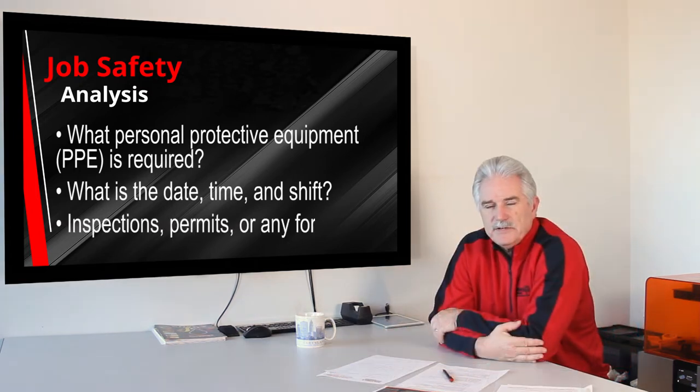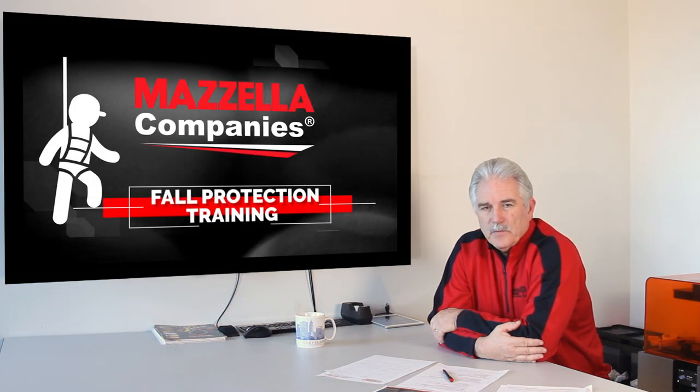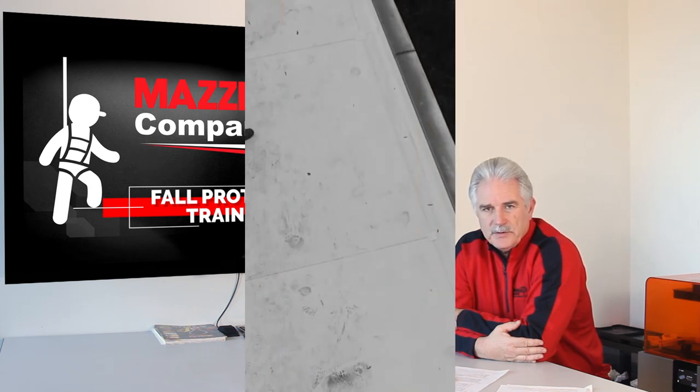In addition, the JSA should consider inspections, permits, or anything that might stop the job. Really, it's a comprehensive way for anybody to read it and know exactly what you're doing and how you're doing it safely.